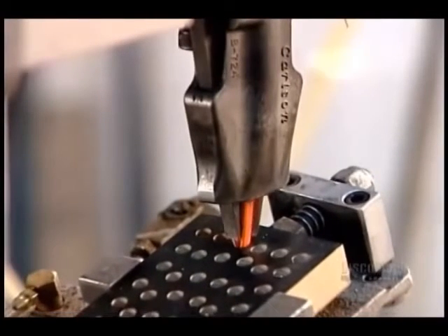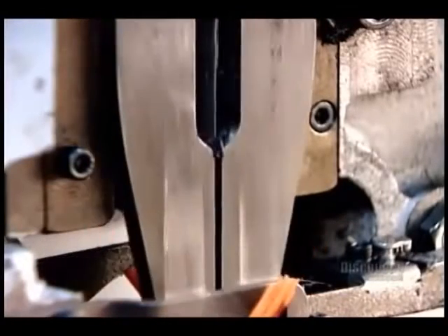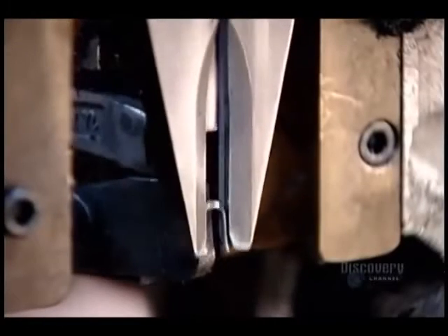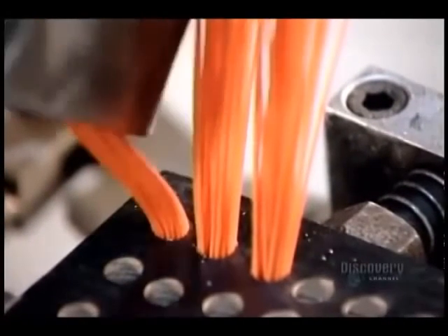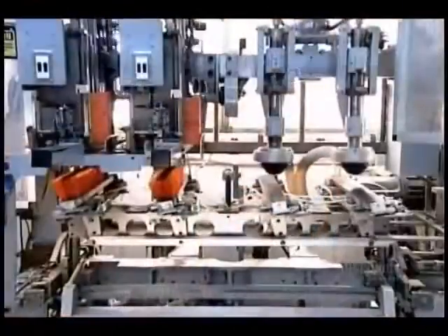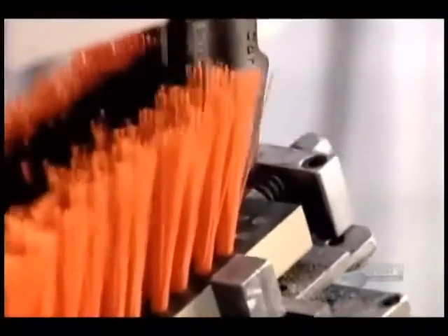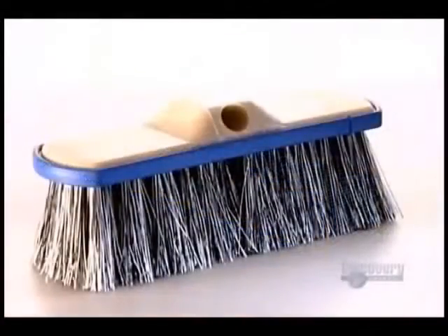The bristle installation machine is fully automated. As we see here in slow motion, it takes about 40 strands at a time, folds them in half, then inserts and staples them into a hole. Here's what that bristling action looks like at actual speed — the machine fills four holes per second. The factory uses this same process regardless of the style of brush block or type of bristle.